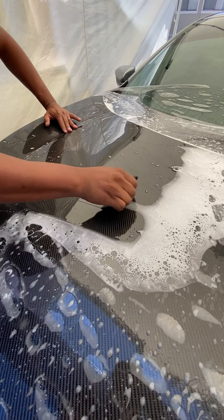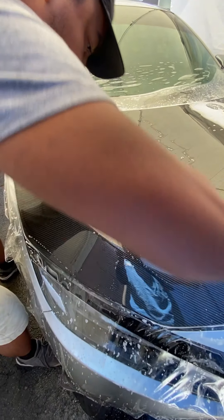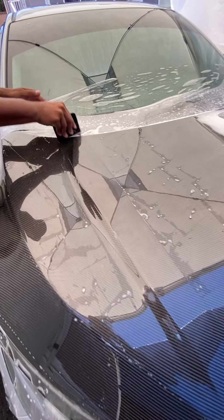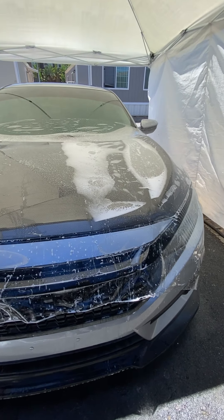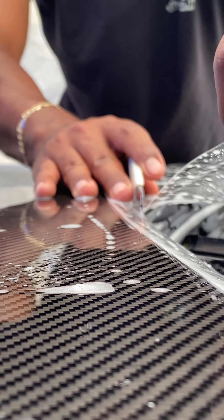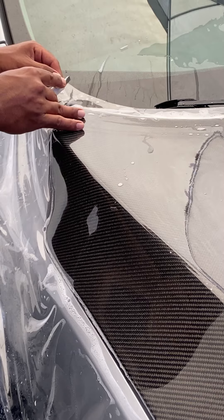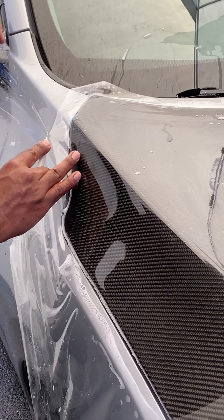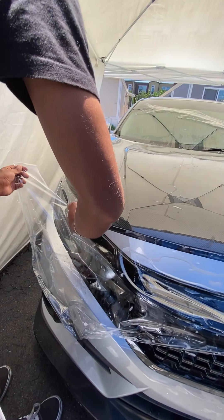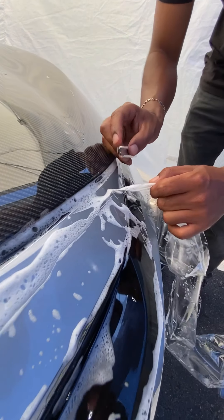Might have been at one here. We're here, we'll fix it right now. I'm just going to do it just that way. There you go. Nice. Okay.